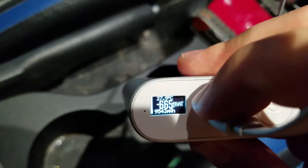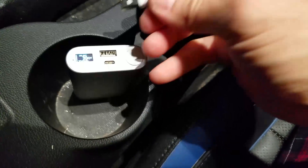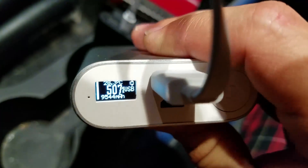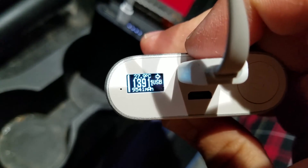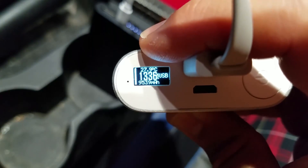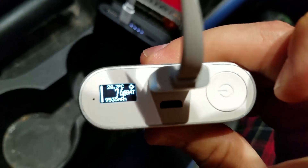When it's completely full, I get an arrow indication coming from the location of the charge input port. When I'm charging something from it, I get a positive current output and it switches to showing me USB current at 5 volts coming out of the output socket, with voltage and temperature readings on the top.